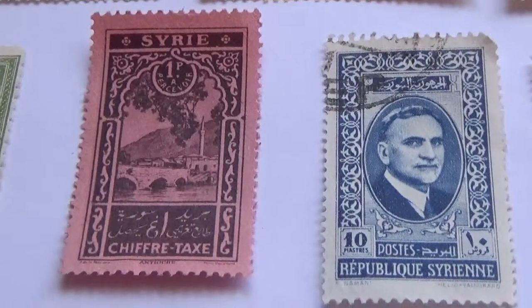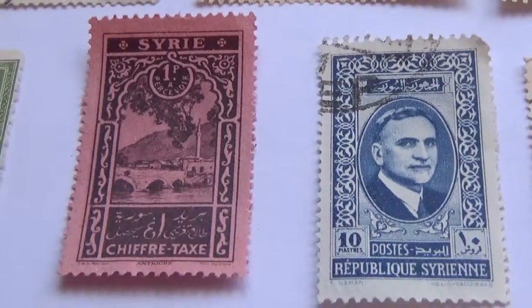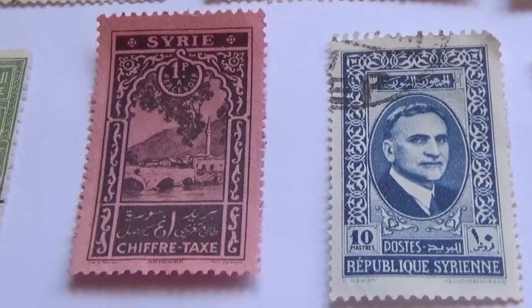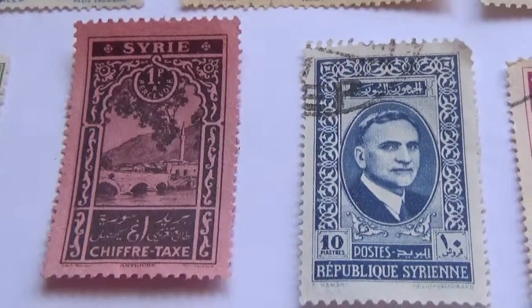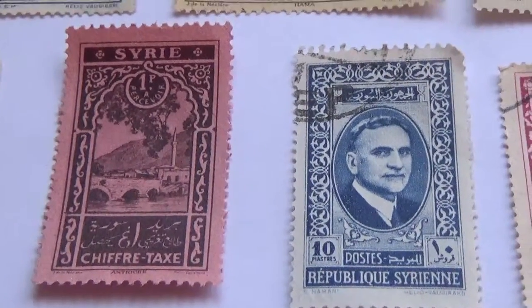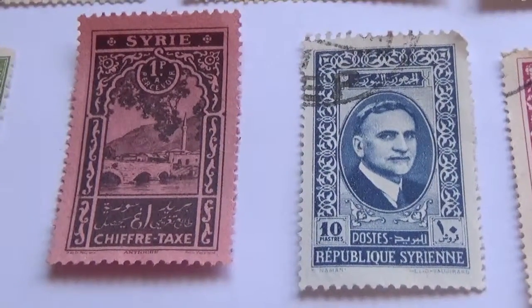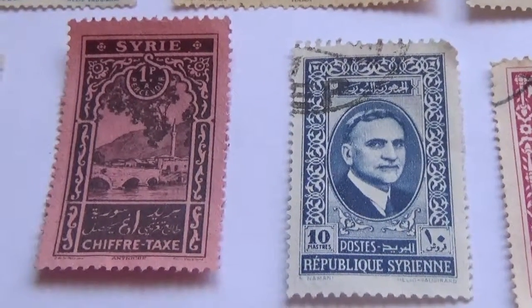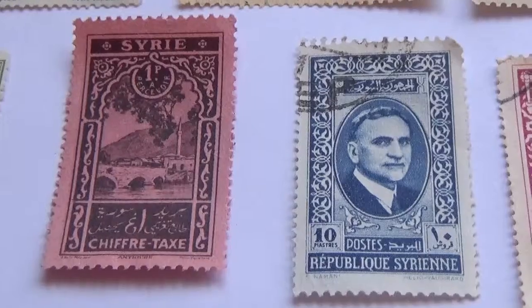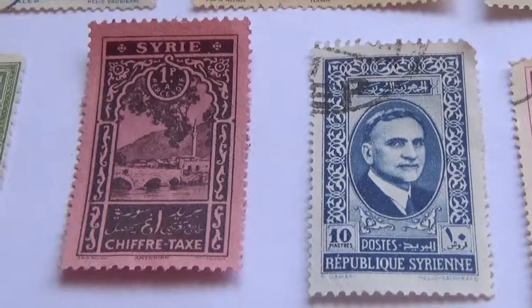Stamp collecting is getting to be the thing to invest in. No stock market going up and down — the value of stamps goes up all the time. With all the technology and stuff, this is what people are starting to turn to as an investment — they feel a little more secure in that. So I hope you've enjoyed my bringing this to you. Be sure to sub me, join me as a friend, and I'll bring you some more vintage postage stamps.